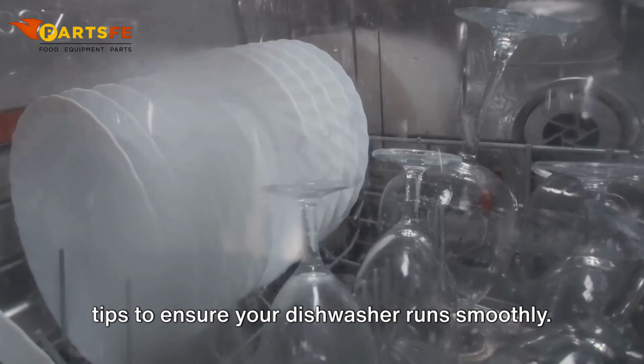Verify water temperature. The water should be at the recommended temperature, usually between 140 degrees Fahrenheit and 160 degrees Fahrenheit. Check the water heater if necessary.